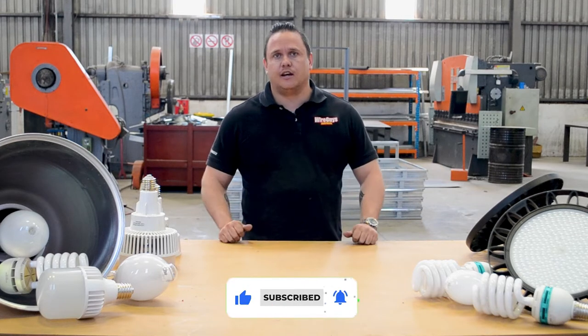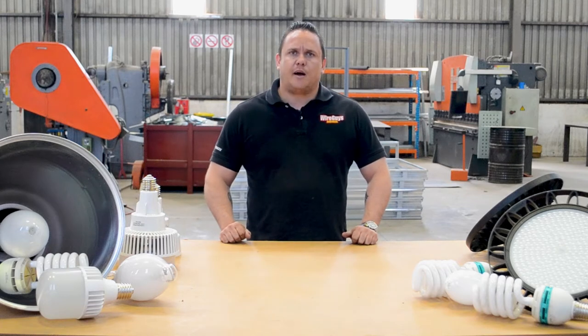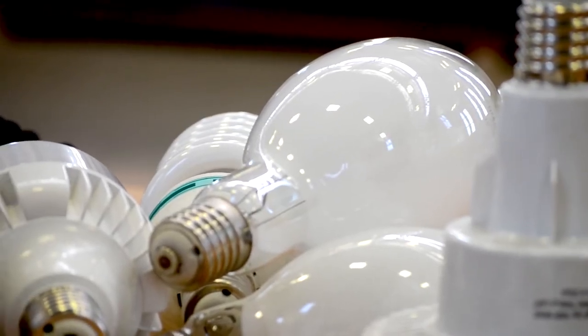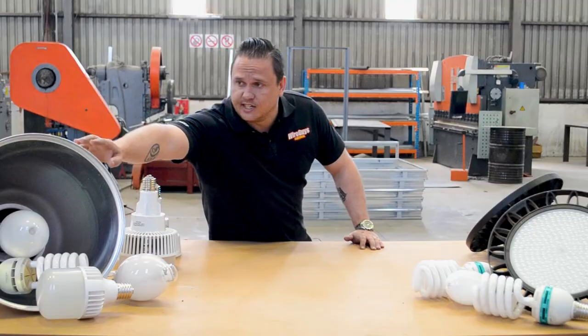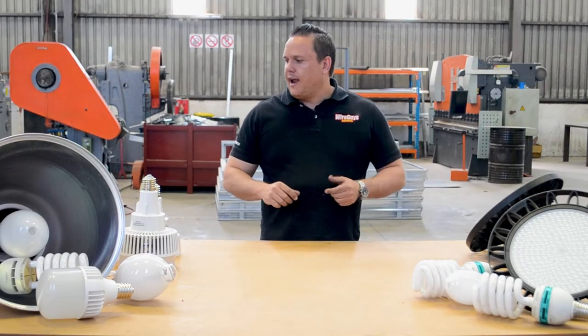We have been installing a lot of high bay lighting lately. High bay lights are basically the lights that you find in factories and warehouses — anything with a high roof. What we find most commonly in the high bay lights are these fittings, with an E40 connector inside.